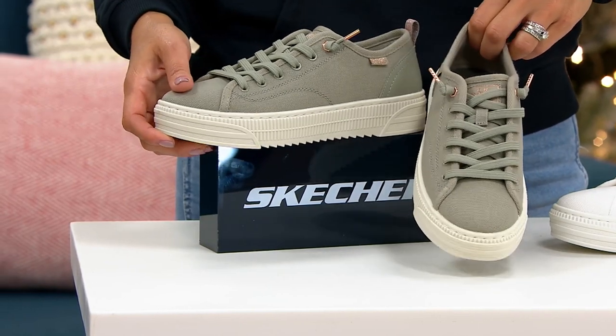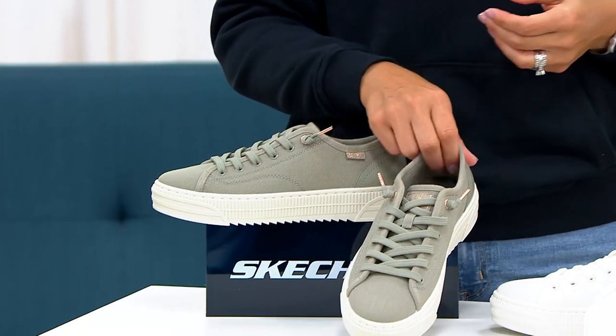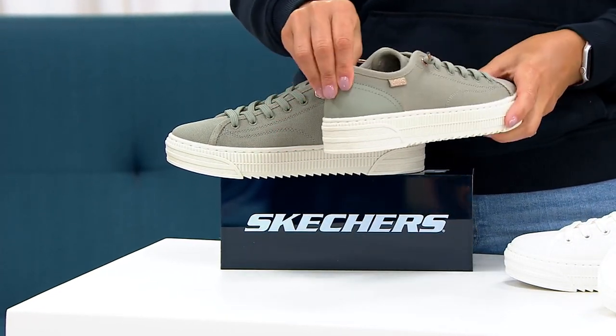Bob's from Skechers is our charitable division, so this is a purchase that you can feel really good about. We're really proud of this division. You can read more about it online — this is where we're giving back. I love a purchase like that, when you get something and you know you're doing something good.